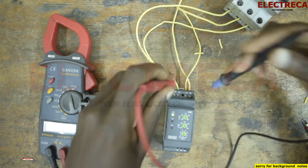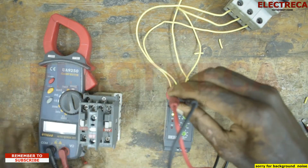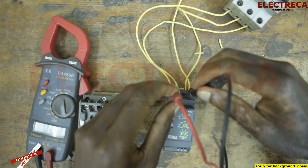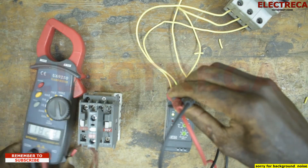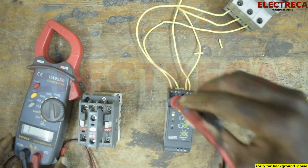Now we can check our voltage. You can see that is 413 volts, that is 413 volts, that is 411 volts, and that is 414 volts.